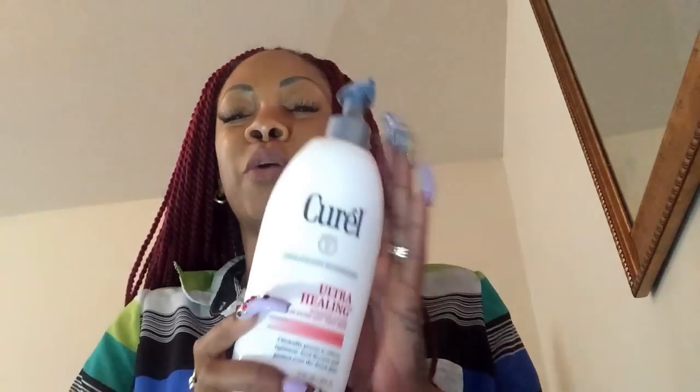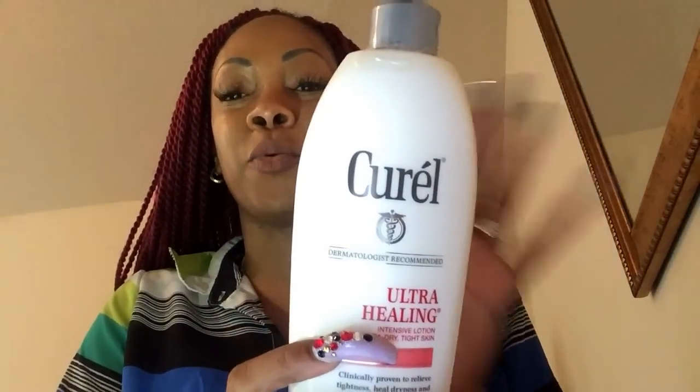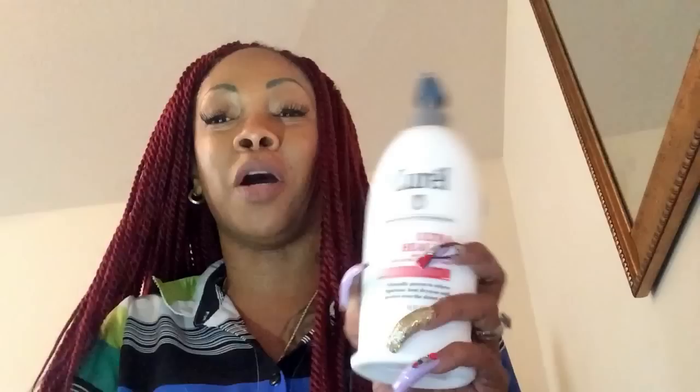Hey friends, coming at you with a review from our friends over at Carell and Octoly. Thank you guys so much for allowing me to try your product and give my honest review.